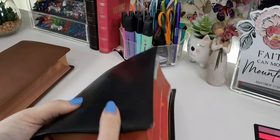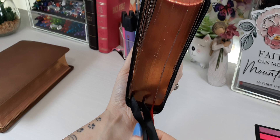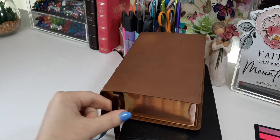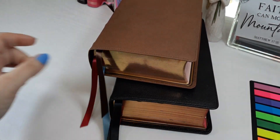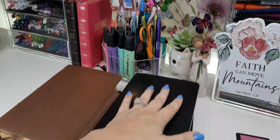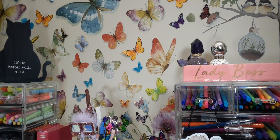This one came with two black ribbons and one red — that's something different. The quality looks the same, just different colors. If you have any questions, leave them in the comments below — I love communicating with you all and I'm always here to help. Remember: be a creative tool in our Father's art box. Talk to you all later, bye.